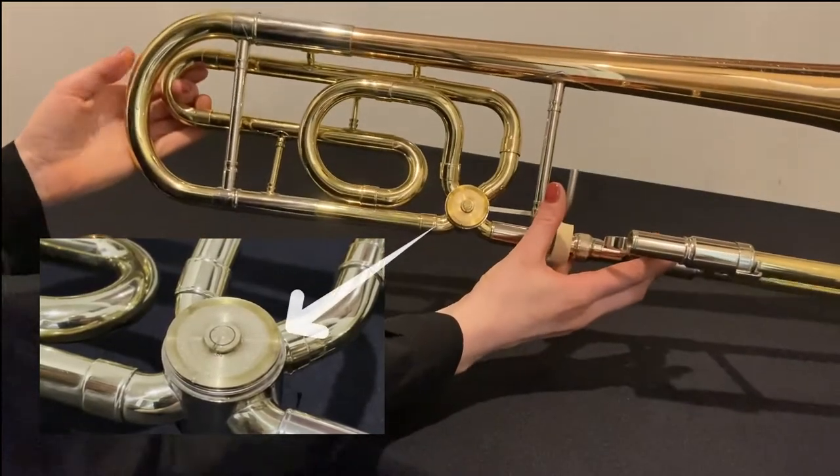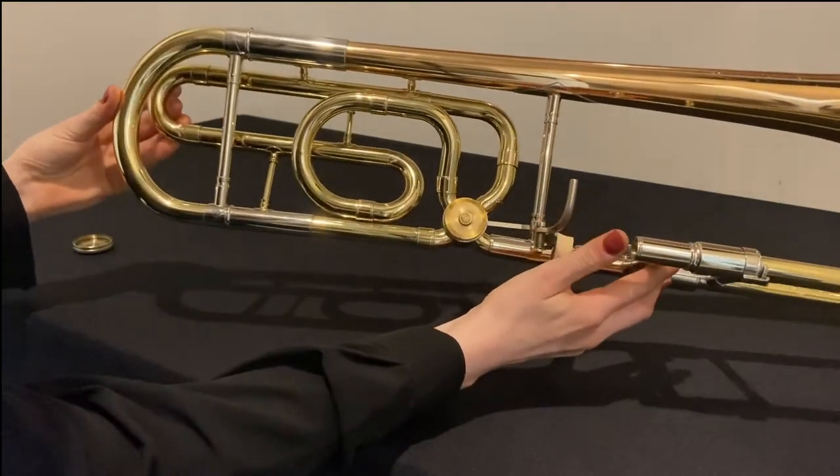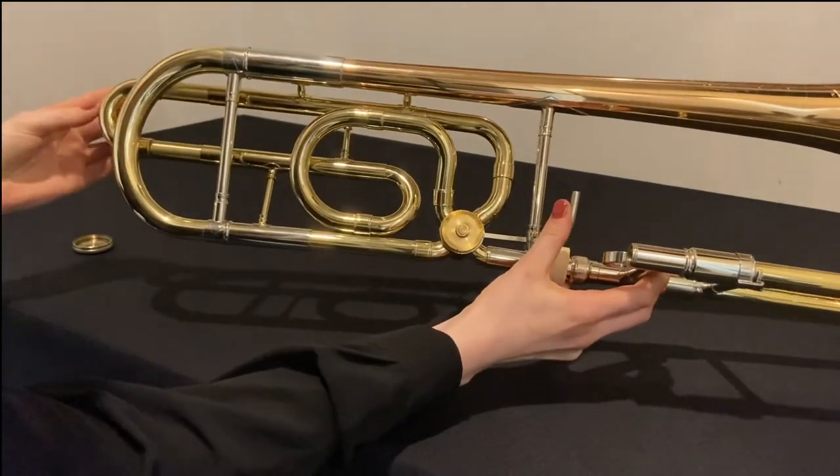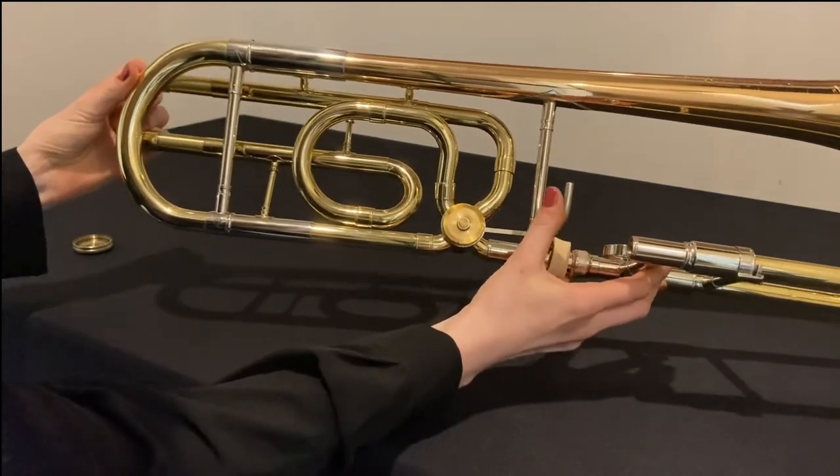This will create a vacuum and pull the oil into the right places. Now depress the trigger whilst pushing the slide back in so that the oil stays put. Repeat this a few times and then screw the cap back on.